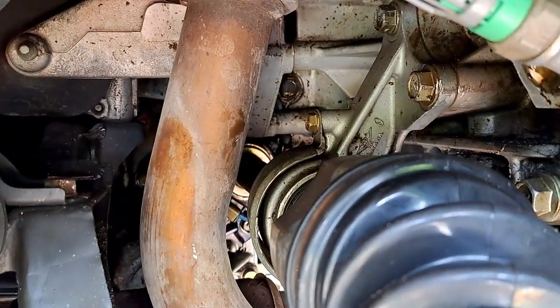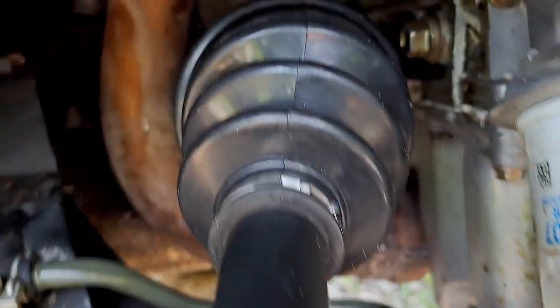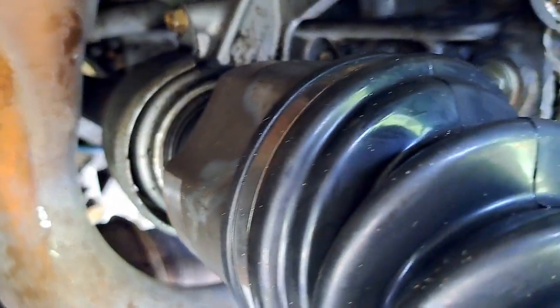Inside you can see there's the bracket and the inner shaft that goes to the transmission, which I did not need to take off. The inner shaft is a male connector and the CV axle connects to it as a female — usually you could just pull them out really easily, but in this situation the original axles were rusted in.